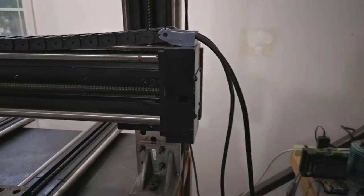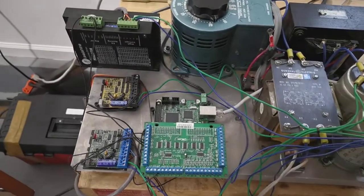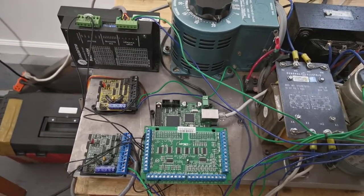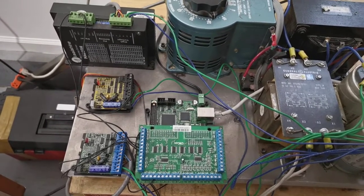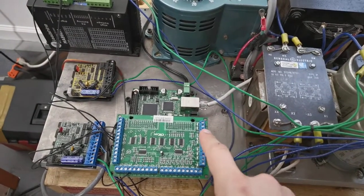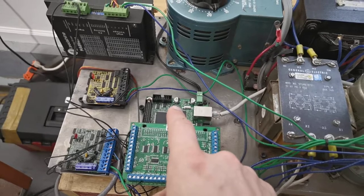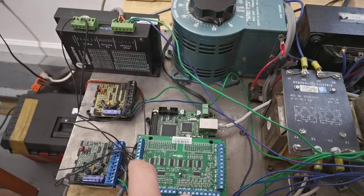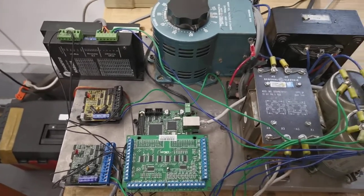And finally, all the electronics are done. The drives on the left are stepper drives from Gecko Drive, and they are missing the top covers right now because I had to set the jumpers. Also new, I got this breakout board for the SmoothStepper because I just like to have screw terminals to put the wires into. And this all works now.